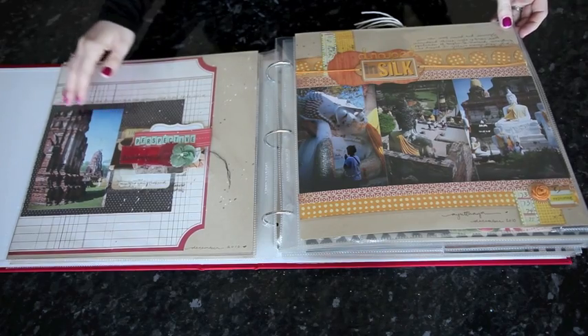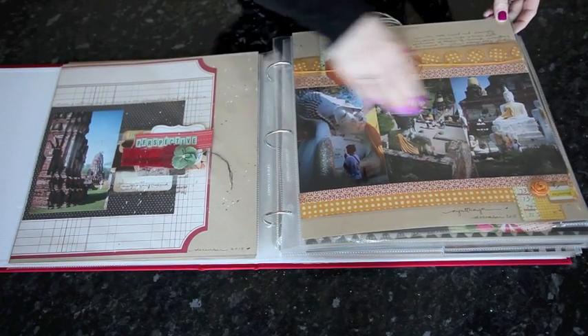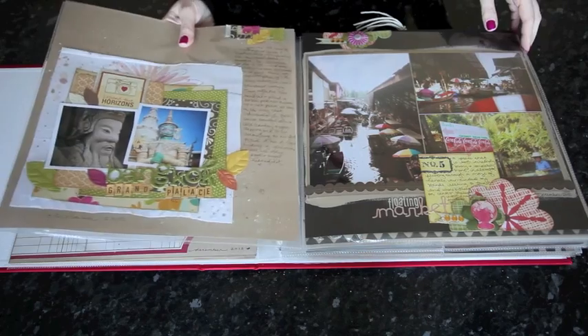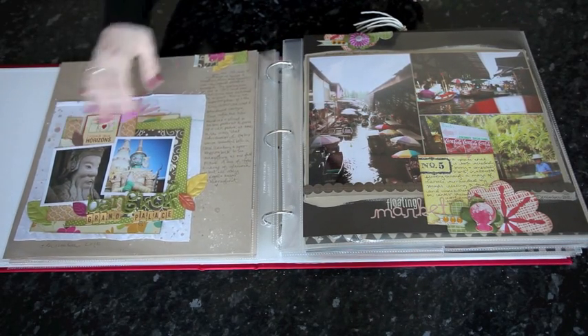But still coming back sometimes to a single to have a bit more breathing room, repeating that idea of three across but with different embellishment at the top and bottom of the page. Of course you can also include more photos by changing the size.